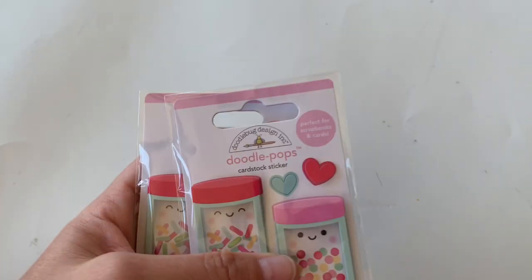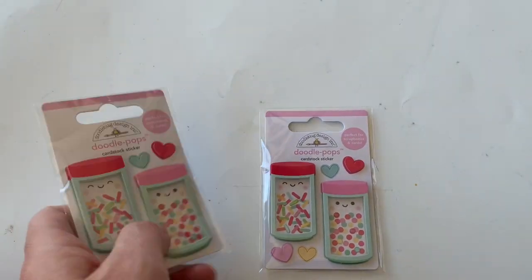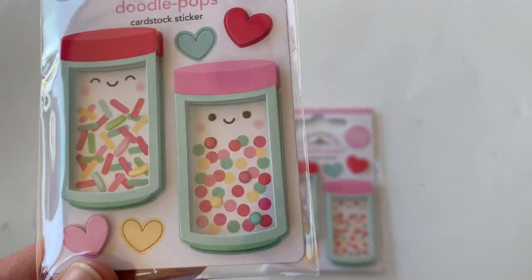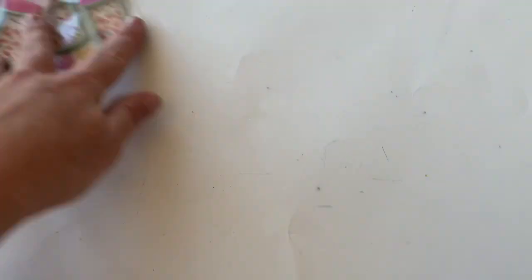So the first things — I had stuff that hadn't been shipped yet. Look at Doodle Pops. These are so cute, these are my favorite of them. They're little dimensional stickers. Super cute.